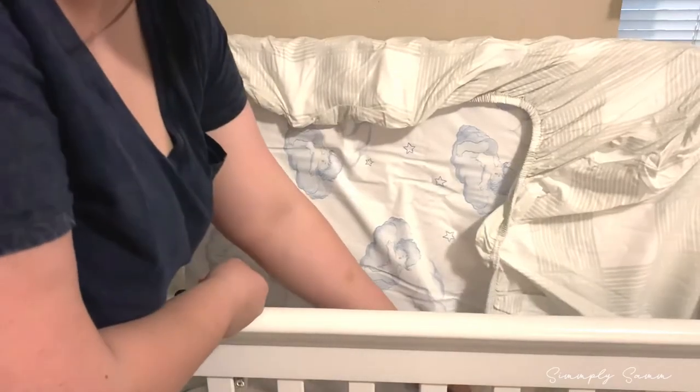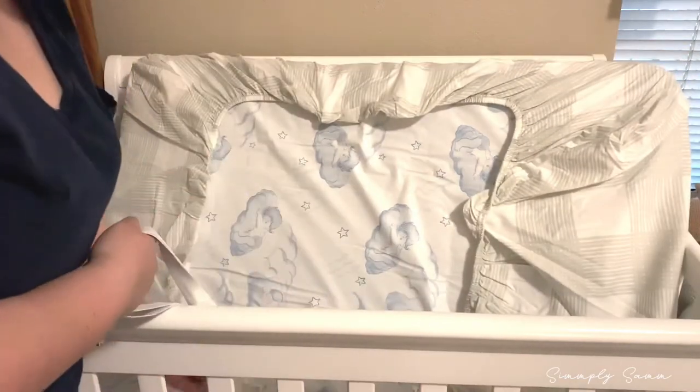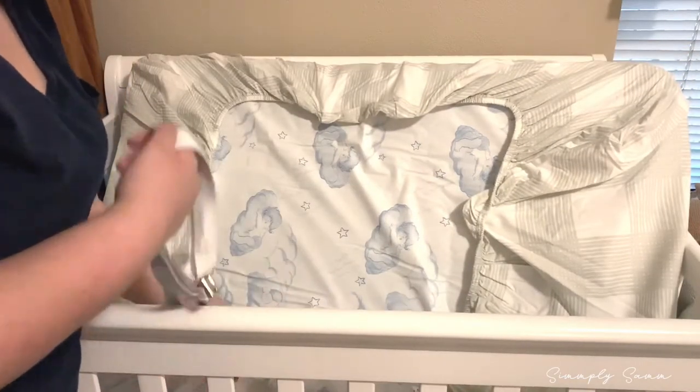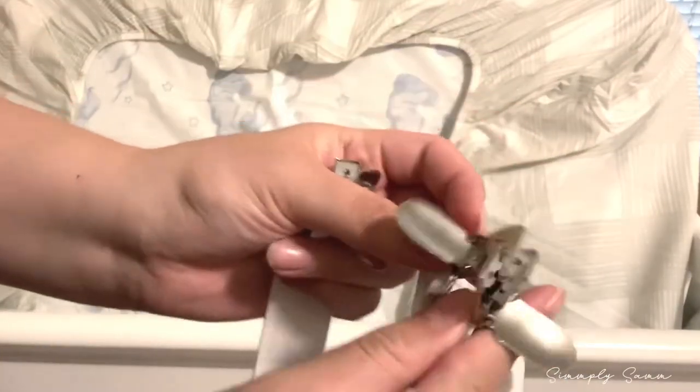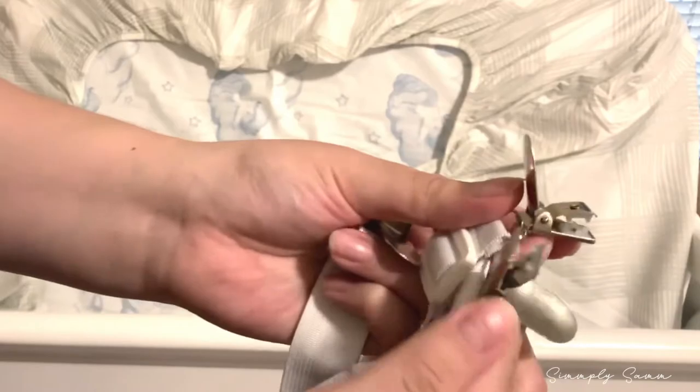This is what I use — I just clip them on there. It does take a bit to figure out the best way to clip them and what position works. They have a little adjuster, and then two clips on each side that you can clip onto the sheets.